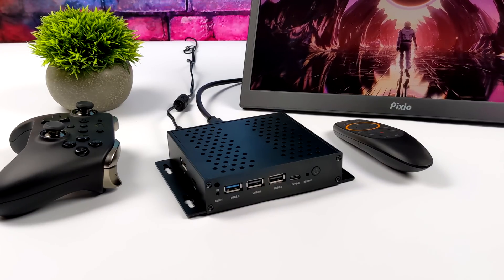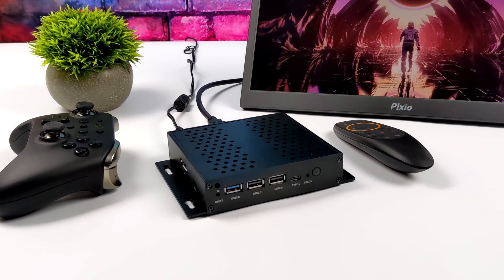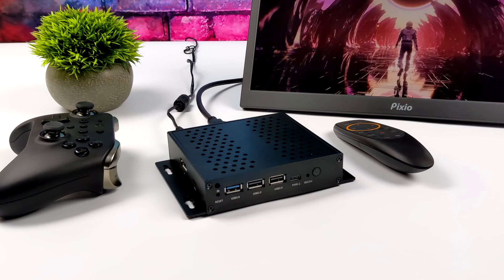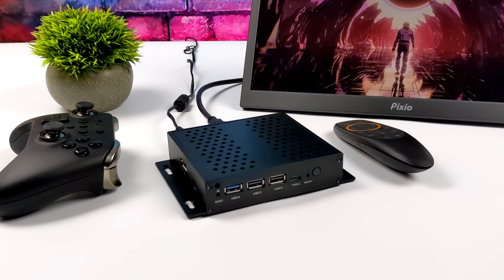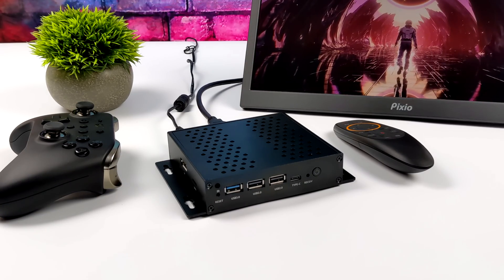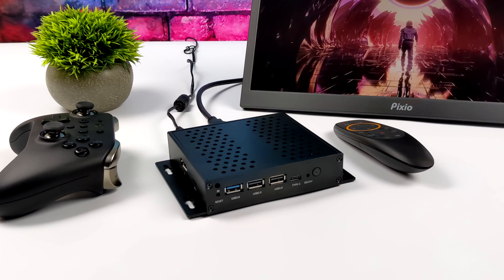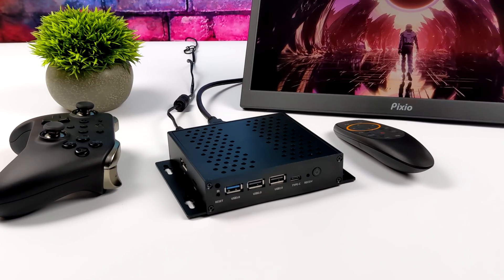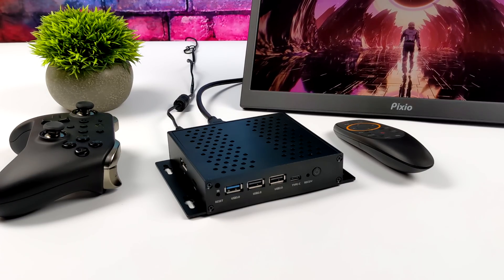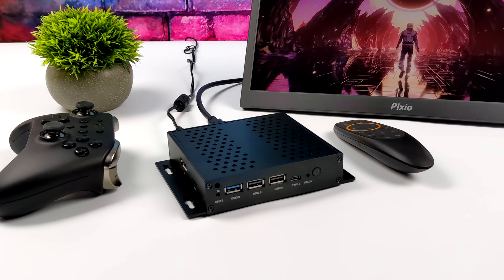When it comes to Android performance on this, it's a really powerful little unit. I will have a video coming up with Linux — they did release a Debian build, but 3D acceleration has been having an issue with that build, so as soon as that's fixed I'll make a full video. We've always got the 2.5 inch drive and the internal storage, plus we can add a USB drive anytime, so we still have a couple of storage options on the mini.